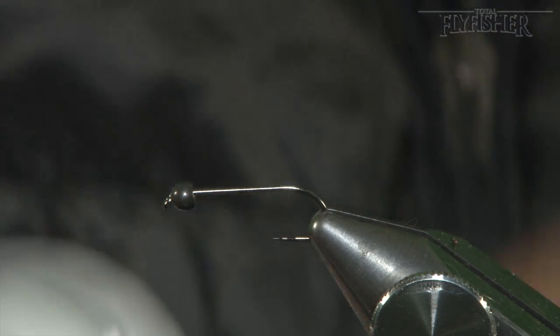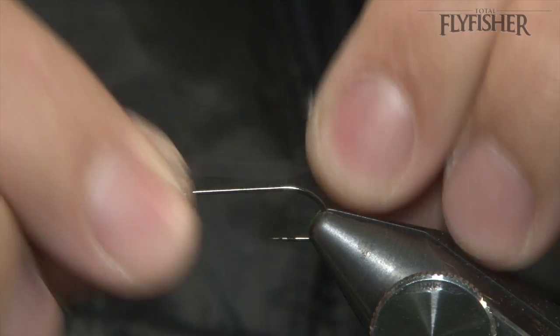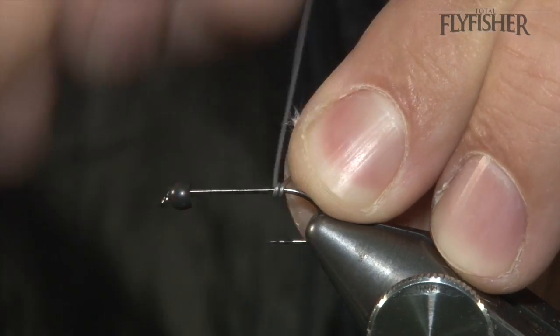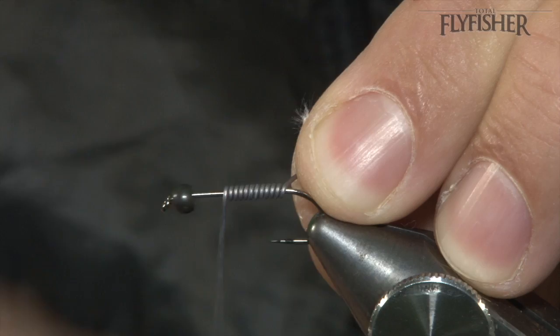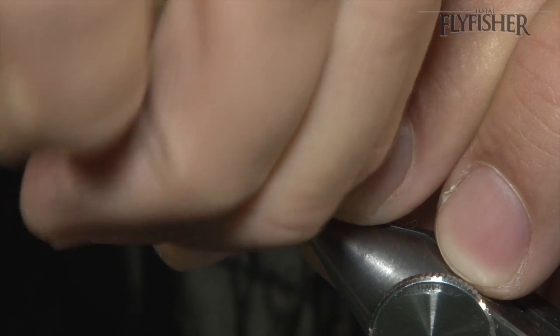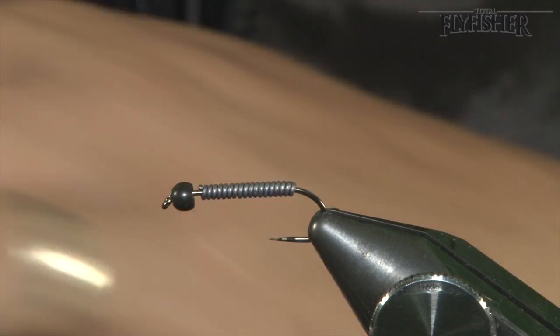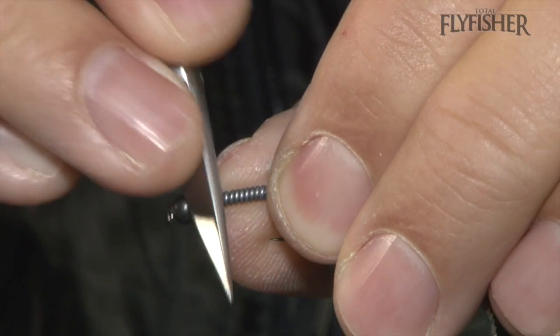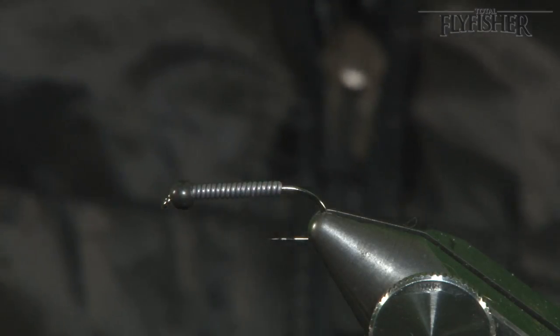Secure that in the vice. I've got some thick lead wire here — starting at the bend, work your way up in touching turns, stopping a little bit behind the bead. Pull it off, and now with your scissors you can smooth this down and push it up into the bead like so.